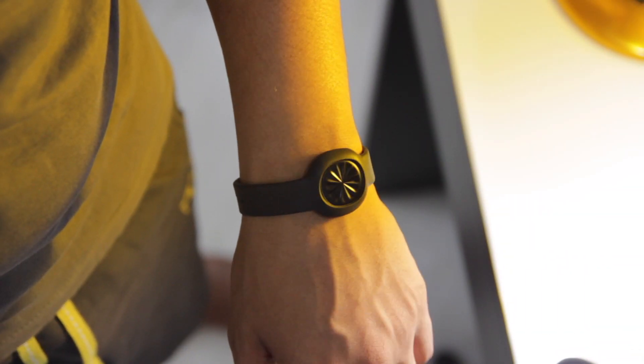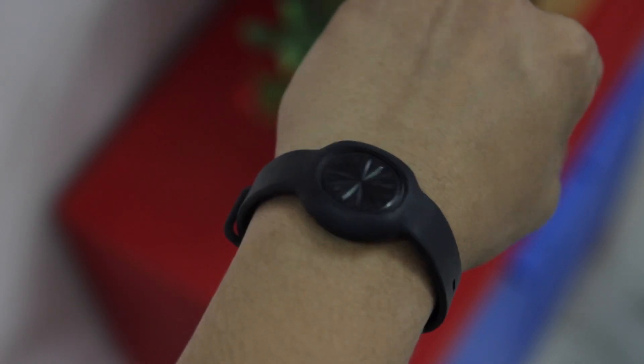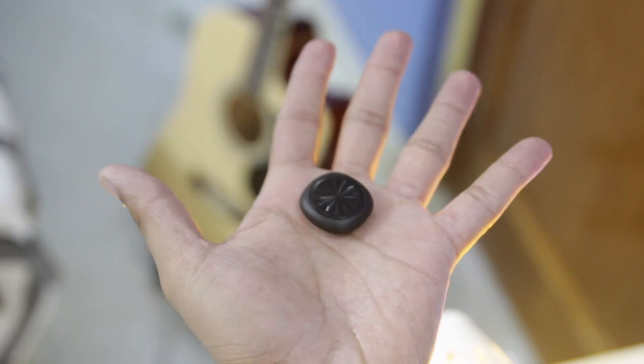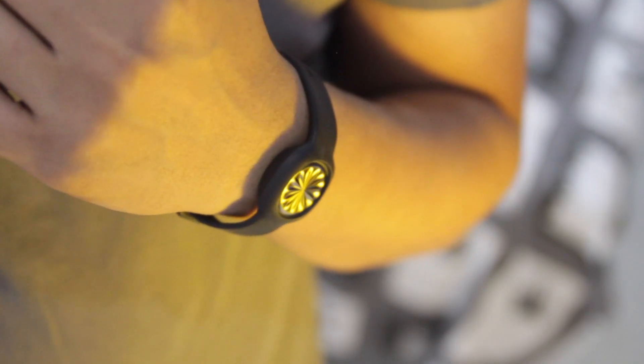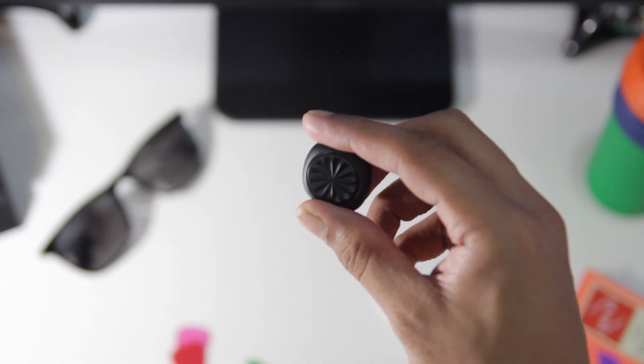There you have it — the Up Move. This thing is definitely worth having and I wear it every single day. If you don't have a fitness band or smartwatch yet, why not purchase this one? I hope you all liked this one. Subscribe for more and share with others to let them know about this product. I'm AJ and I'm signing off — bye bye!